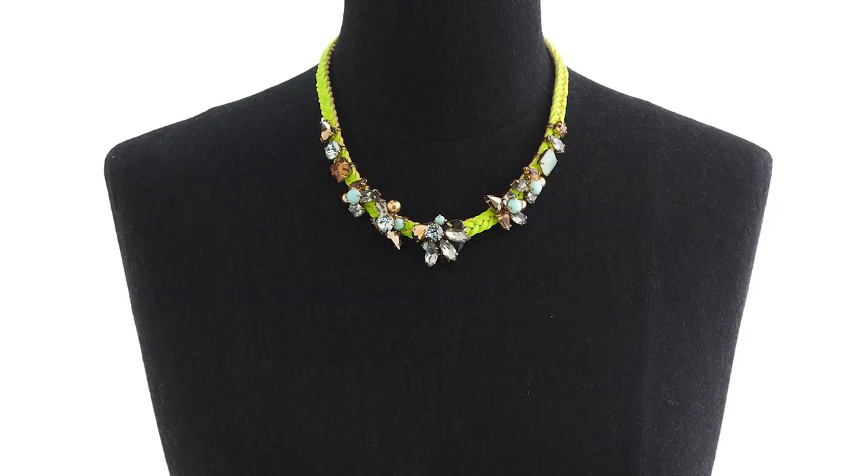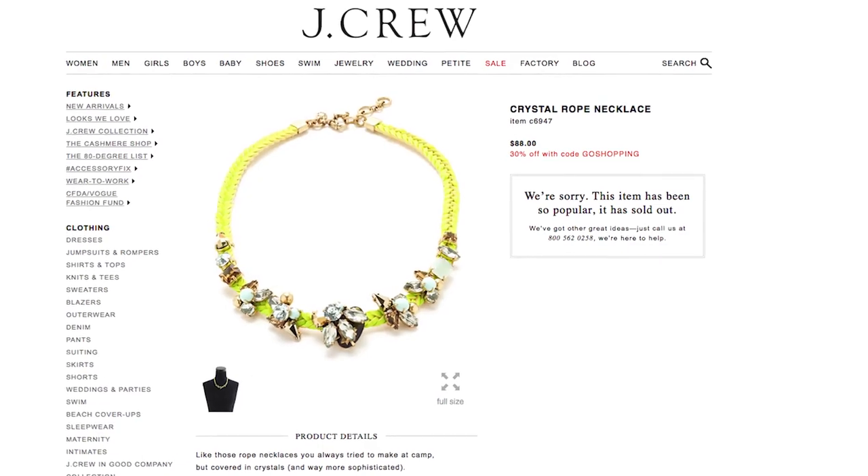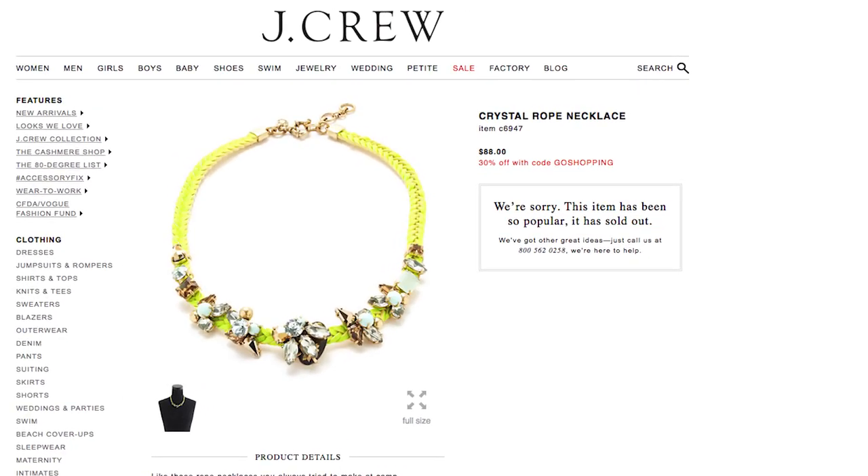Hey everyone, this is Lisa from physicalcanvas.com and today I have a J.Crew inspired rope necklace tutorial for you. I saw it on their website for $88 and it's completely sold out, so I thought why not create a tutorial so that you'd be able to replicate this on your own. Plus, it's under $8, so you can't beat it — so stay tuned.